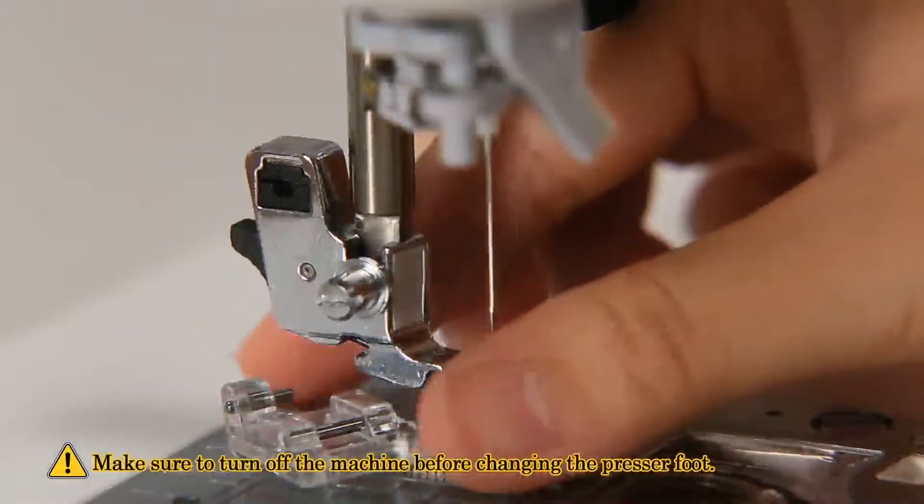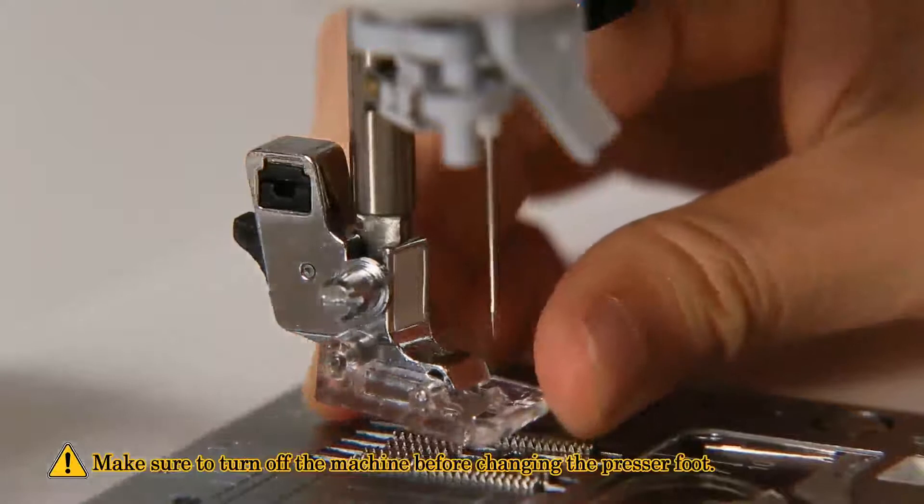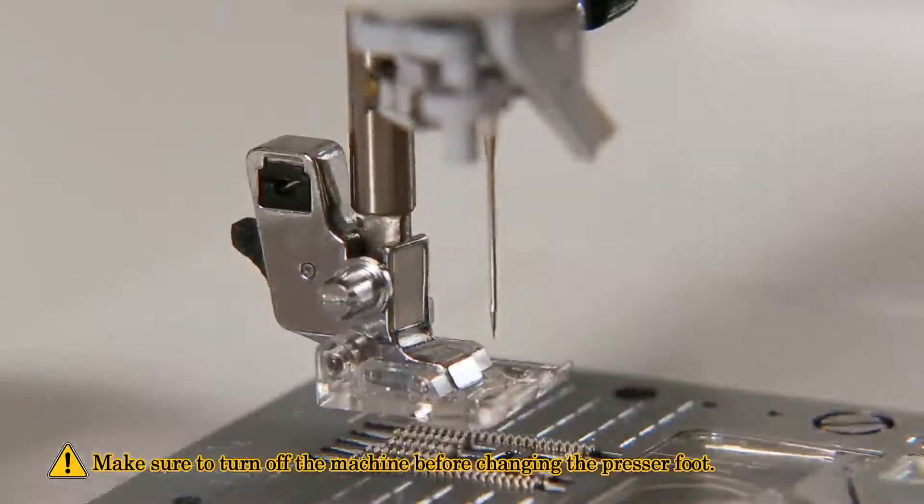Push the pin and the circle into the groove of the presser foot holder. Then lower the presser foot lifting lever to install the presser foot.